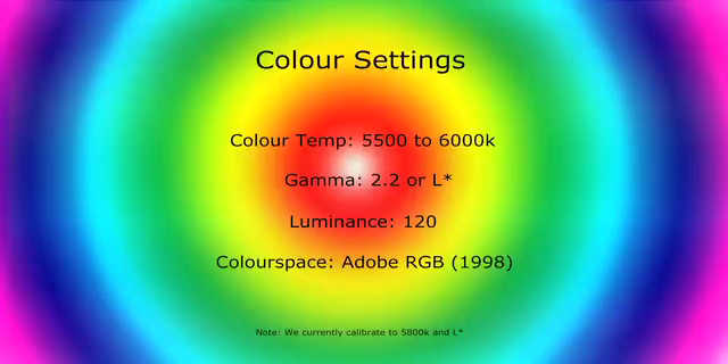So let's talk about my own calibration settings and the suggested settings. Starting with color temperature: the suggested settings are 5,500 to 6,000 degrees Kelvin. We actually calibrate to 5,800 — almost in the middle of those two suggestions. The next recommendation is gamma, and the suggestion is either 2.2 or L-star. We use L-star. In regards to luminance, we calibrate to 120 lumens. We've been using these settings for about the last 18 months and they've been fantastic.